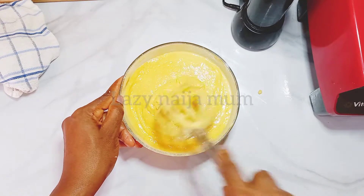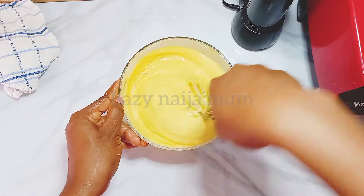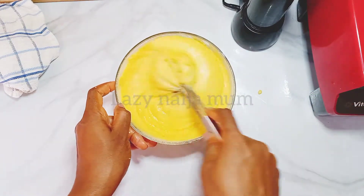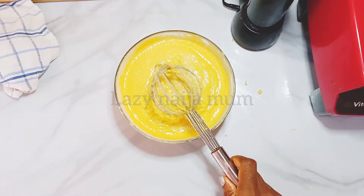It looks well combined now. I'll be covering it with a lid and letting it sit for about 30 minutes or more.